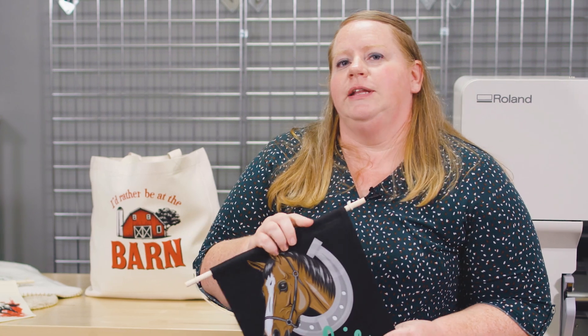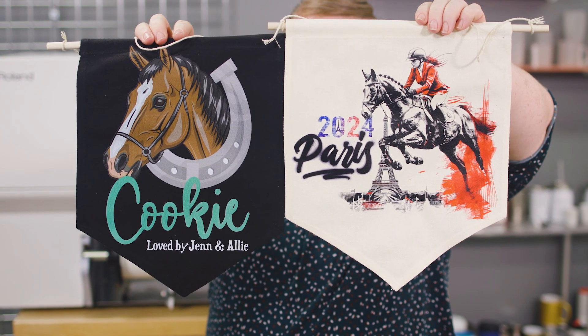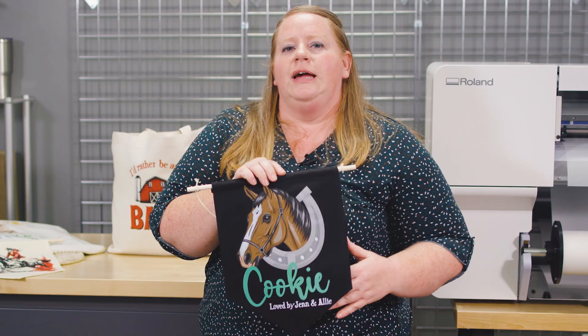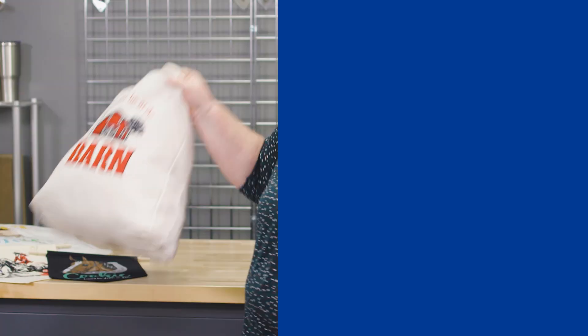One of the things I want to point out is that DTF allows you to print onto any color background. For example, this is black — you can see how bright and vibrant those greens and browns are. That's because there's a white layer of ink behind it that allows you to get the best color out of your prints.